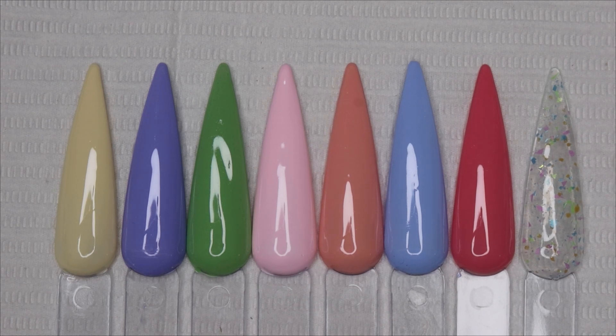I am going to do a quick nail set. I'm not 100% sure what I want to do yet — all I know is I want something very bright and spring-like. If you guys are interested in getting this collection, I do have a discount code: Phyllis35. I'll put it on the screen. Let me get into this nail set.